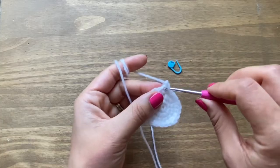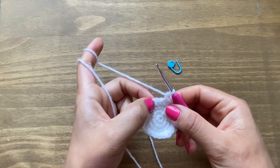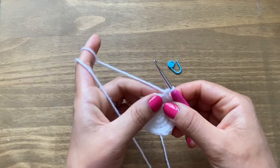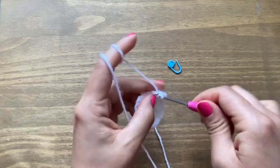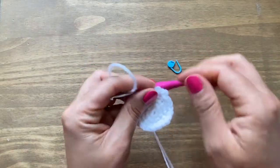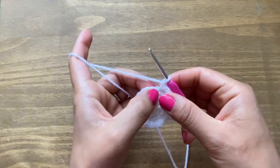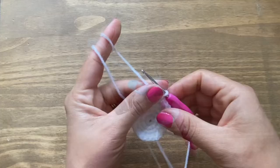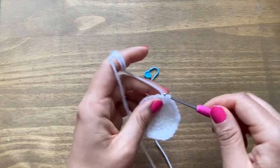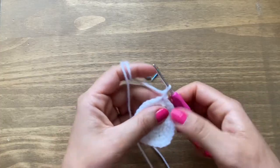Start round five with chain one and a single crochet in the same stitch. Then do one, one, one single crochet — three in a row — and then two single crochets in the fourth stitch as an increase. You can check your work by locating previous increases; the increases in each round should line up with the increase from the previous round. Carry on with three single crochets followed by an increase. At the end of round five you should have 30 stitches.